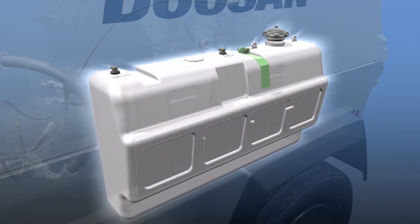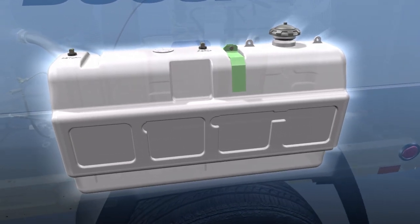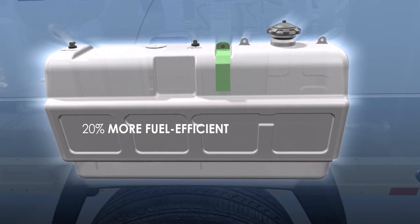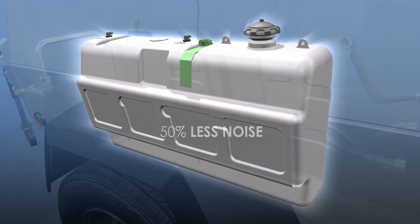Our P185 model increases fuel efficiency by more than 20%, and is ultra-quiet with up to 50% less noise compared to previous models.